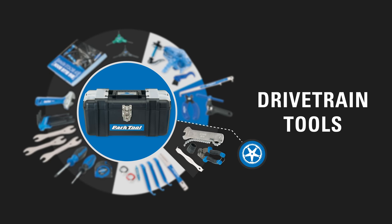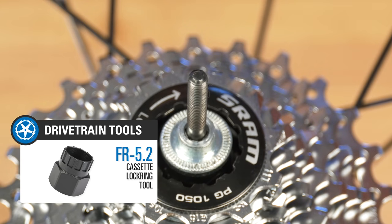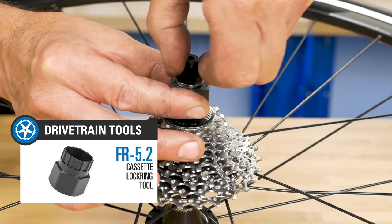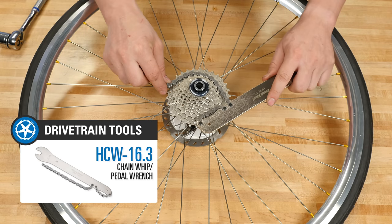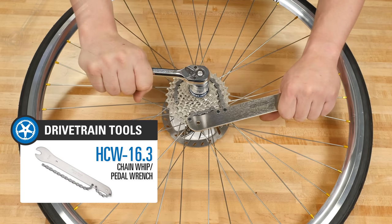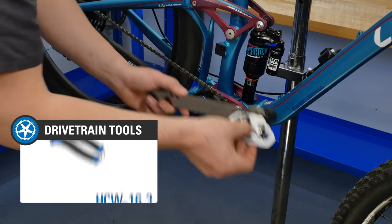We include two tools you'll need for cassette service: a cassette lock ring remover, which is compatible with most cassette lock rings and some disc brake lock rings, and a chain whip, which holds 5 to 12 speed cassettes in place during the removal process. This chain whip also functions as a 15 millimeter pedal wrench.